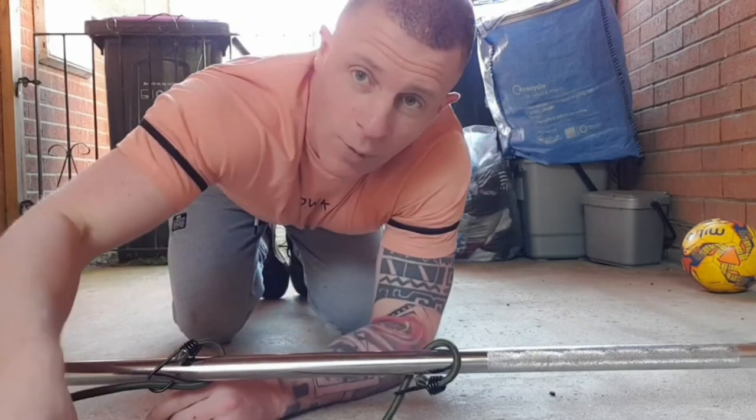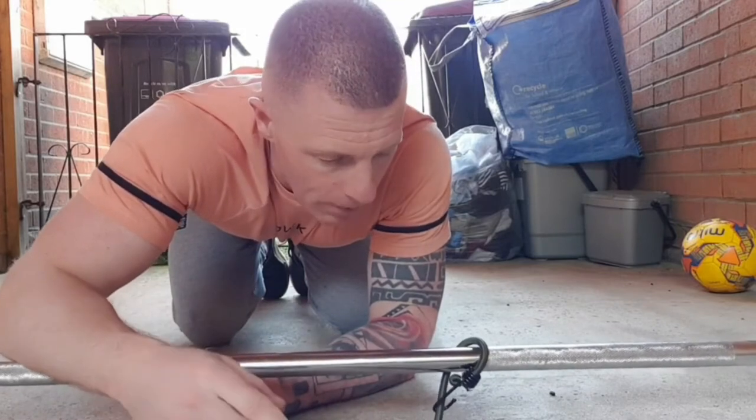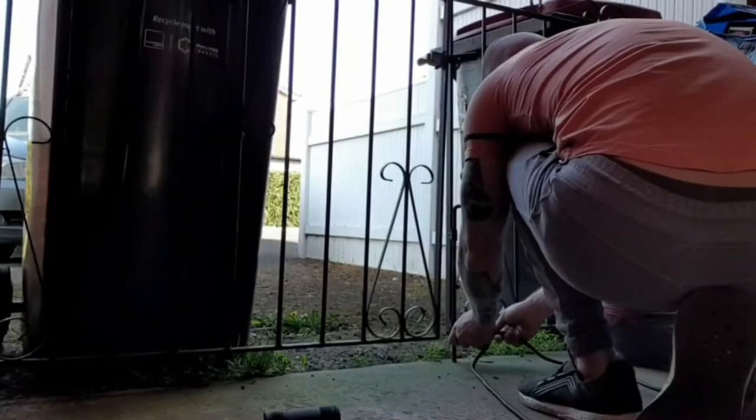I don't know exactly how much more these are in kg of force, but I would say at least another 5 kg. I only got these yesterday and I've been trying stuff out. It's back day, so I've been doing cable rows, low rows and stuff like that.